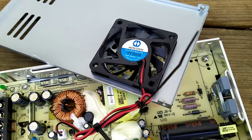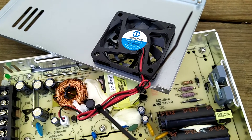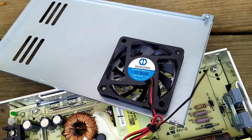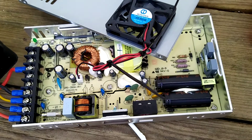This fan says it's a 12 volt fan. I don't know if the board is only feeding it 12 volts, but I actually bought a 24 volt set of fans, so we'll see how that goes.